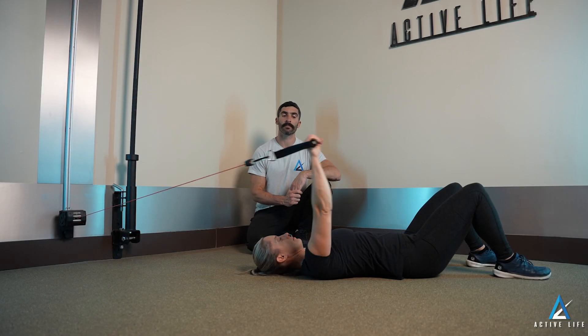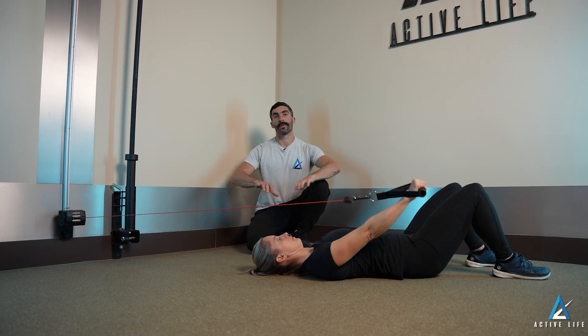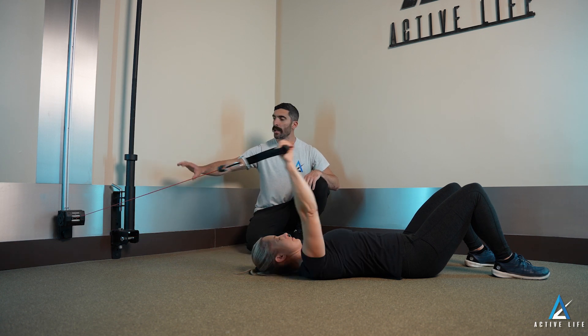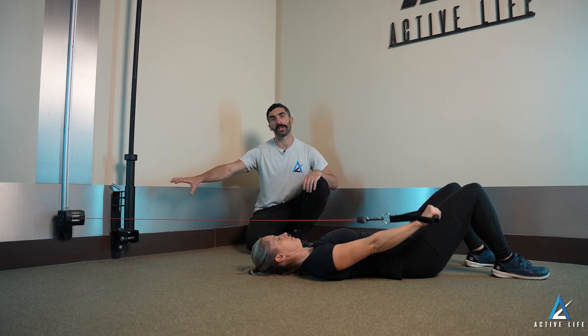This is cable assisted shoulder flexion. You're going to lie down on your back with your head and body aligned with the anchor system behind you. It's going to be at the lowest setting you can achieve.